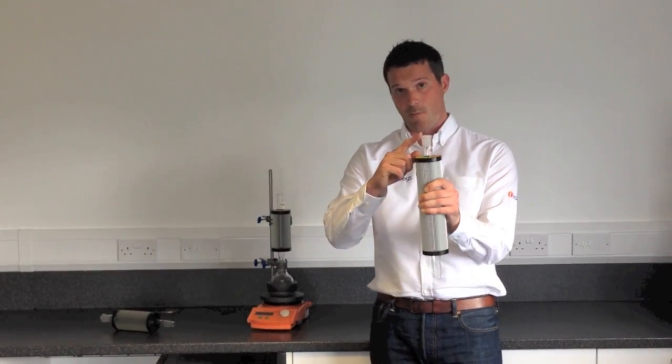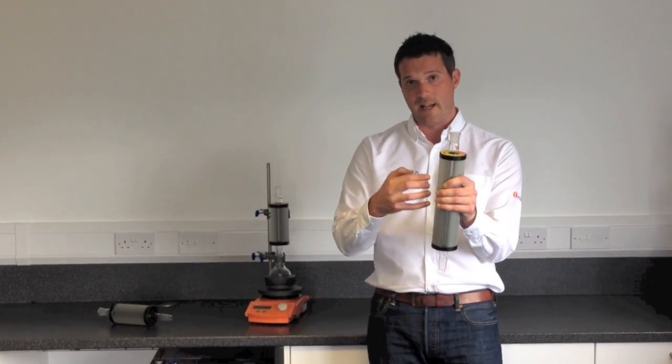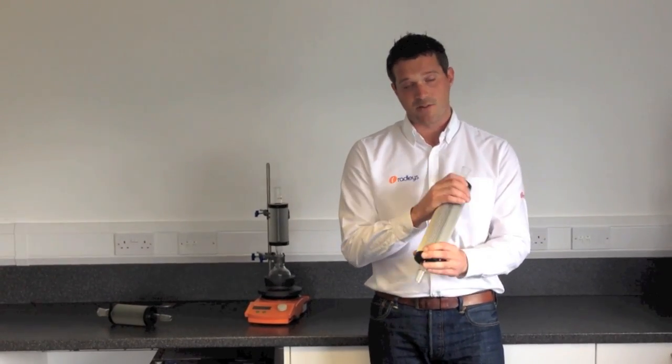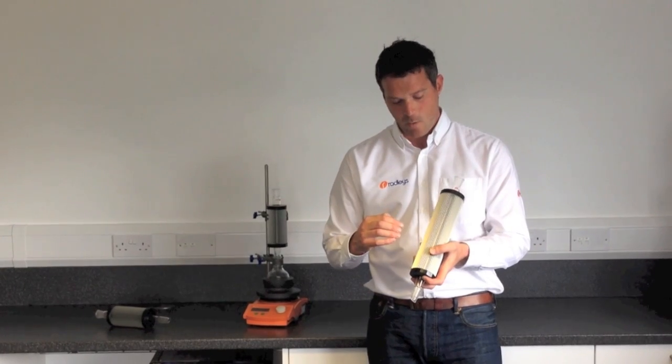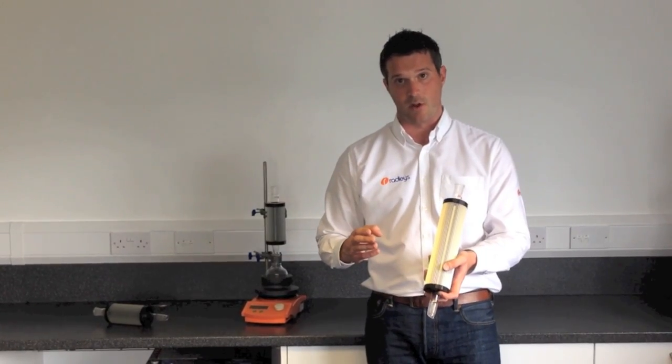Inside the Thindenser is a glass tube that runs right the way down the centre. It's a vidreau type column so there are lots of indentations inside — lots of surface area. Outside is an aluminium jacket which has fins and ridges all the way around, so there are lots of surface area on the outside too.